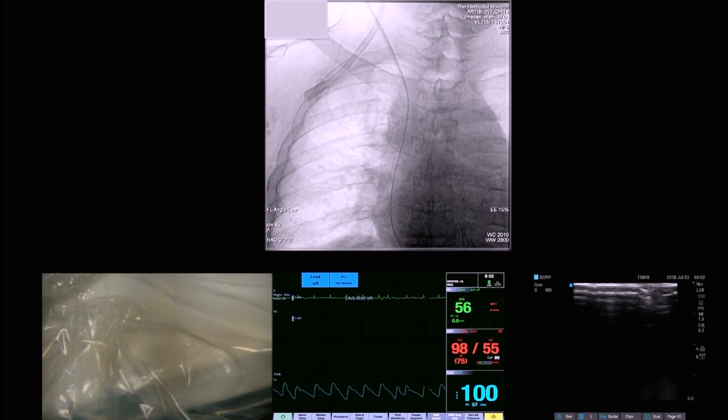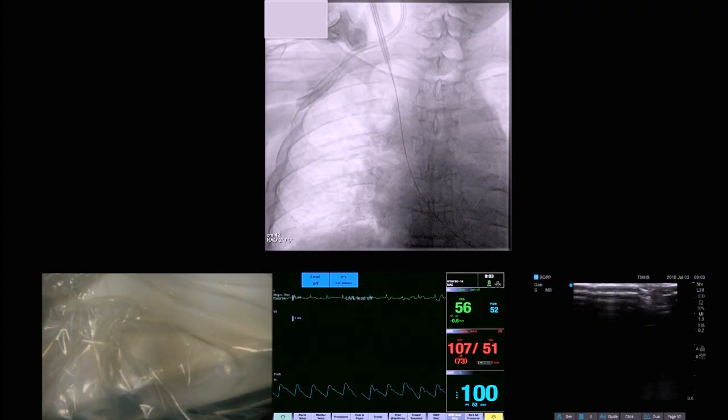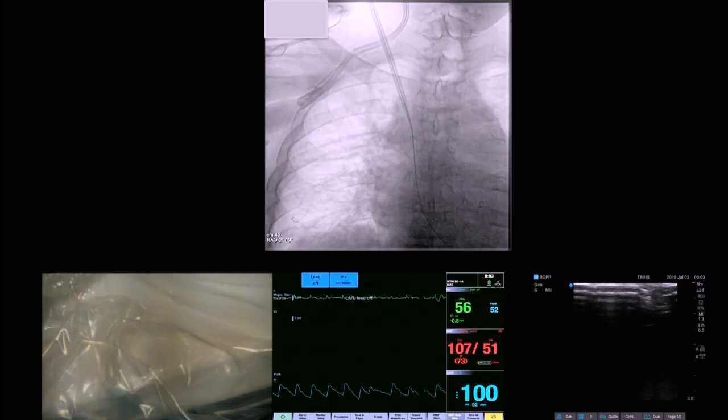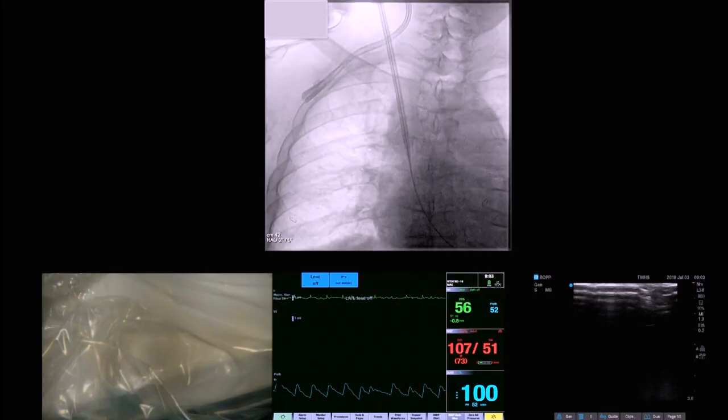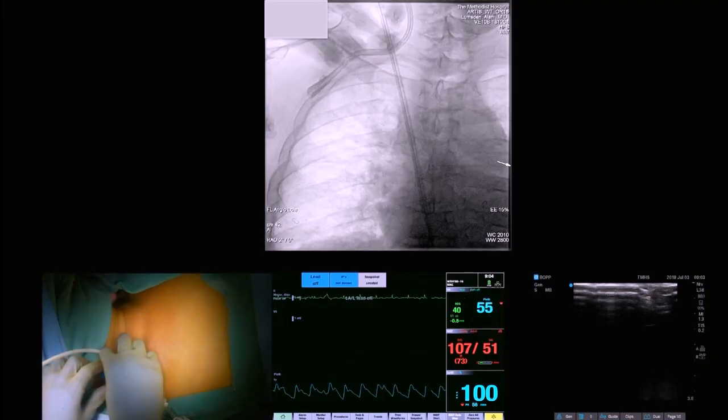We are changing out the dilator, taking in the next size. Going live on the fluoro again. If you are putting this in from the left side, it is absolutely critical that you don't jam this right through the right side of the superior vena cava. Now we have done it and are ready to put the sheath in.